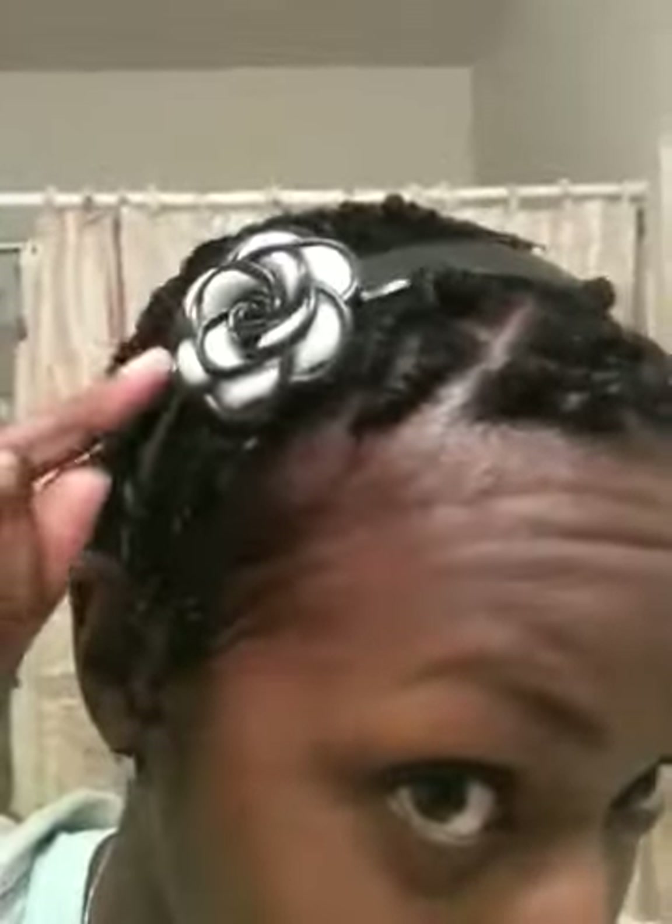Hey YouTube, it's Magic City Princess. I just finished doing two-string twists on my hair. I've got a little headband. I just finished and just want to come on and show you guys what it looks like.